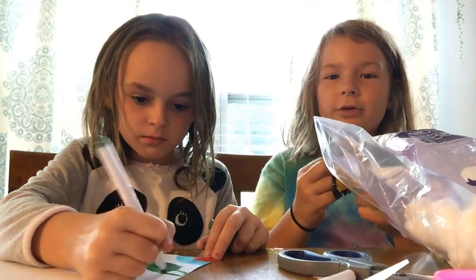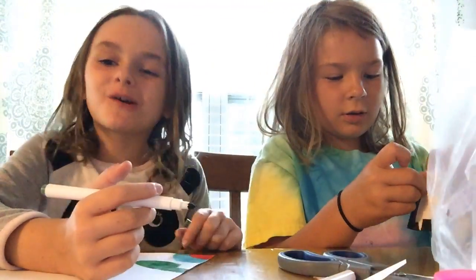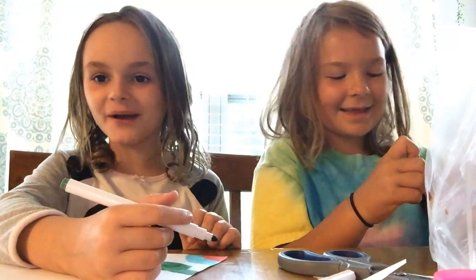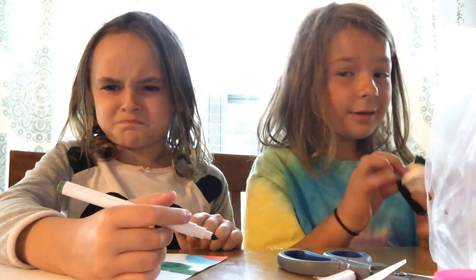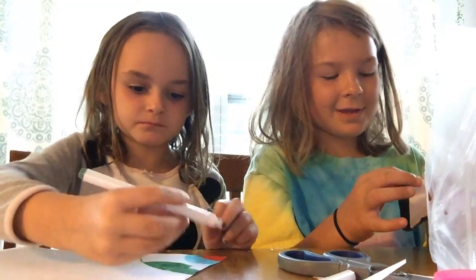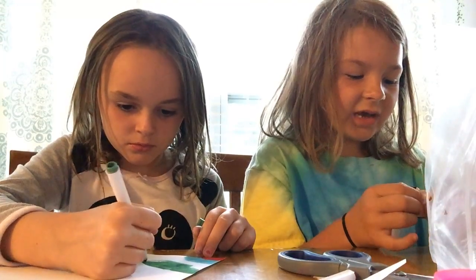I might only need two foam balls. We're going on vacation next week to Colorado — are you going? We're not going on vacation this year because of Corona.